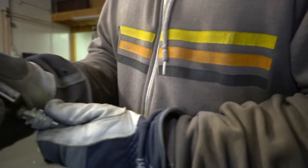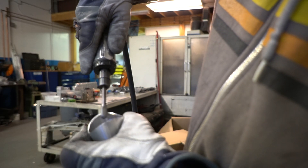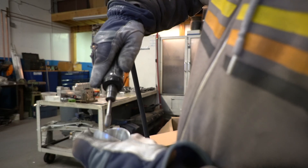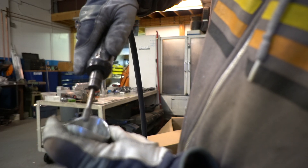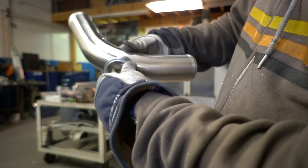Now I'm going to go ahead and take a grinder and re-put the cope back on the flange. All right, so now we've got a real tight fit-up — or tighter at least — so that'll work just fine.